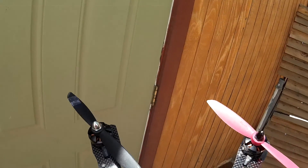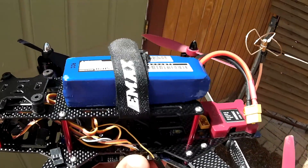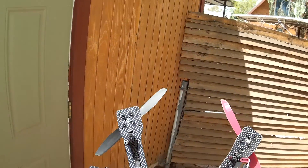I still want to figure out how to flash these ESCs and get them up to running the latest version of BLHeli. That'll come soon. Let's take a closer look at this board.